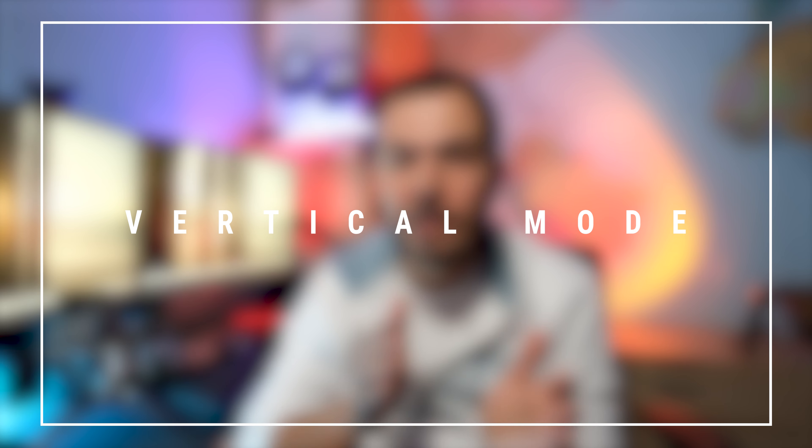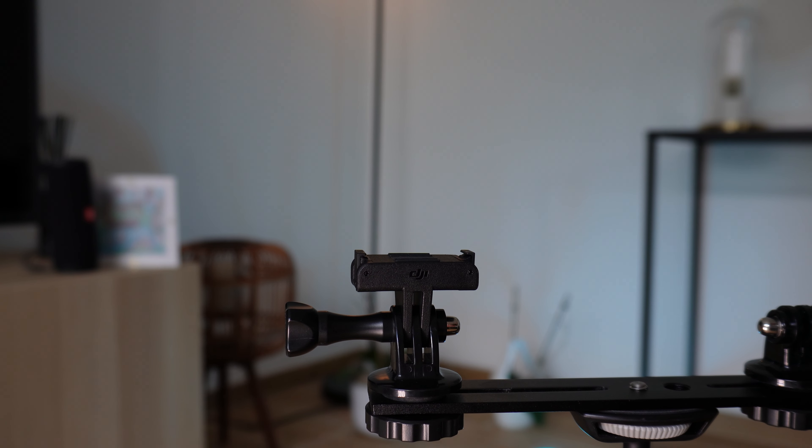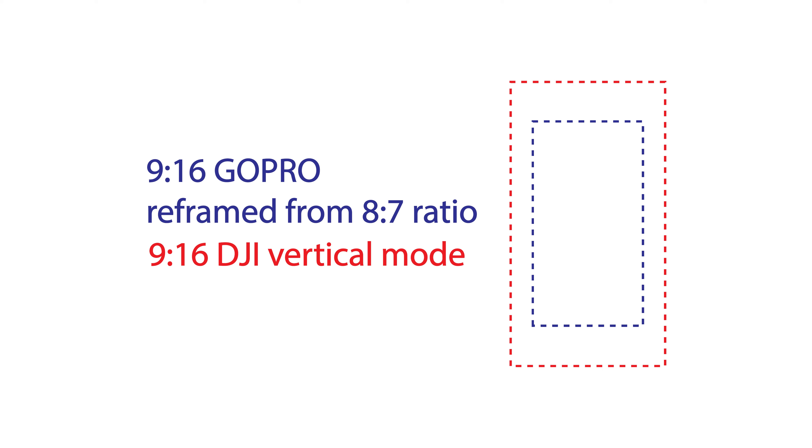GoPro has integrated an 8:7 sensor in this camera, which allows you to shoot first and then reframe for all your social media platforms — whether vertical or horizontal — which is a nice feature. For the DJI, they are still on the old approach: you have to flip the camera vertically to shoot vertical shots. With that said, the vertical shot on the DJI preserves all the sensor's quality and full resolution, while on the GoPro you crop in, giving a smaller final resolution — though whether you need full resolution for social media vertical clips is up to you.